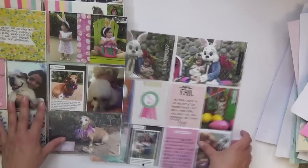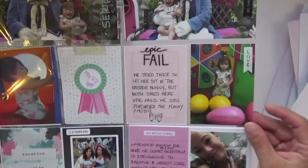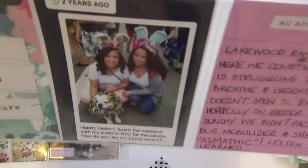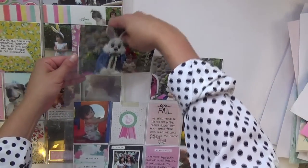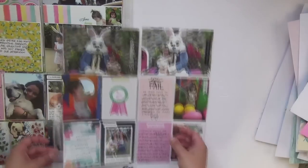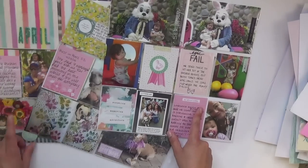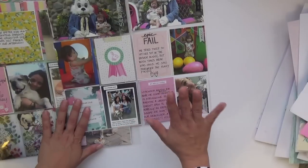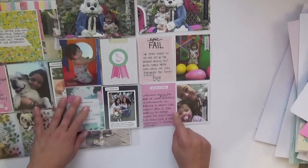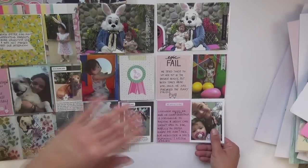I spent the Easter weekend with my parents in Sarasota. Meeting the Easter Bunny was an epic fail, so I had the perfect 'epic fail' sticker from Mombi. Some other photos with journaling, and two years ago I went to see my sister in New York for the Easter parade — I was five weeks pregnant at the time and told her that weekend. So it's nice when Facebook brings those memories up. Speaking of the asthma — I went to grandma's house and I guess grandma has a dusty house. I didn't bring the nebulizer and she had a full-blown asthma attack at 2 a.m. on Easter Saturday night. We went to the ER because urgent care didn't open until 8 a.m.